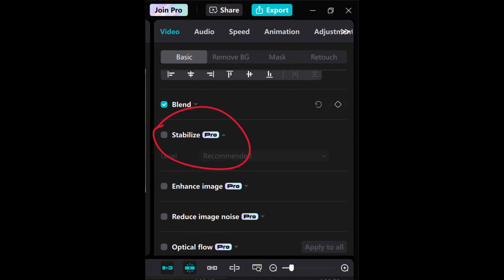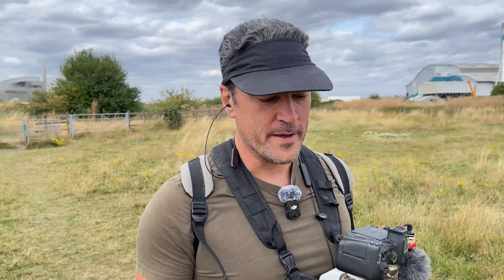CapCut have removed the free stabilizer — you have to join Pro to get it. I know companies have to make their money and they have to tease you in with some freebies, but it's like 10 or 11 pounds a month, 100 pounds a year for the software. And that's the only Pro thing I need.